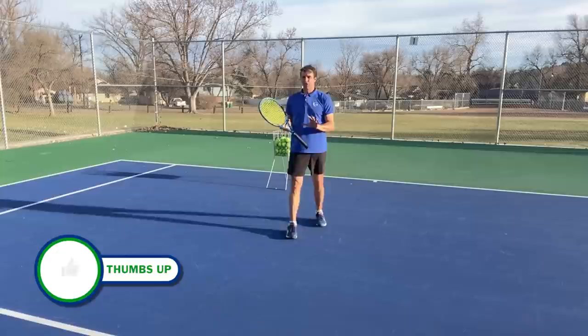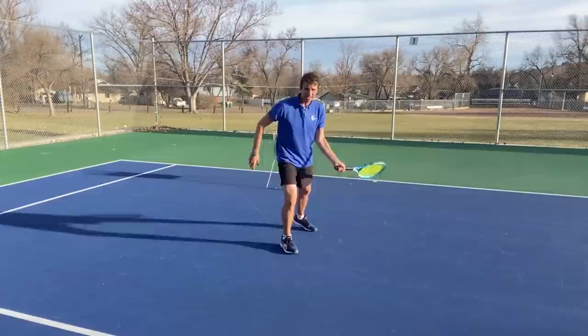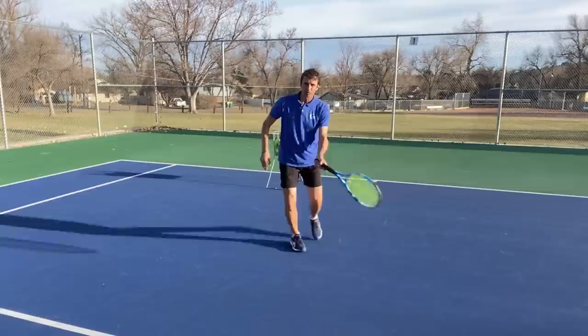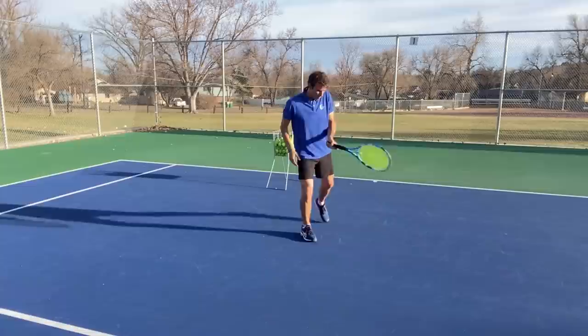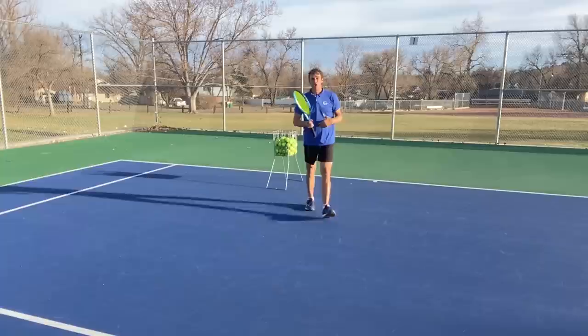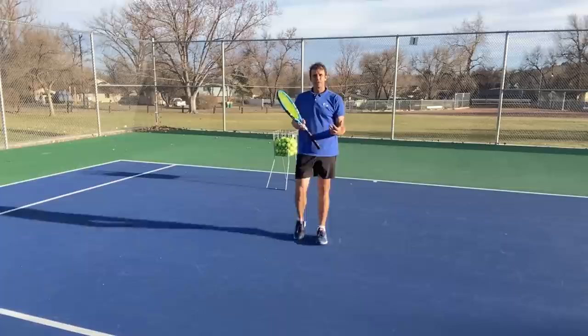The biggest issue I see with players coming in is they step in on their front foot and just step through. This causes a number of issues. There's a tendency to over-rotate and pull off the ball, and also a tendency to run into the ball and get too close to it. Also, if you don't hop and just step through, you actually have to slow your momentum down to get set before you come through.